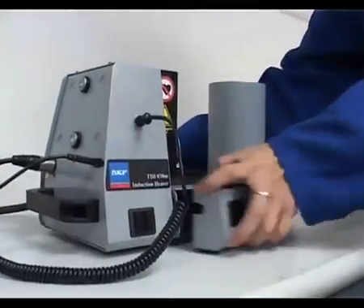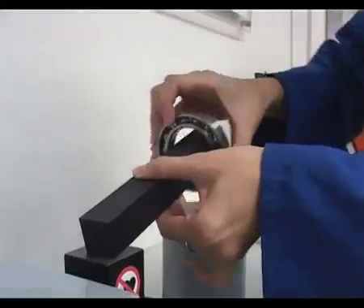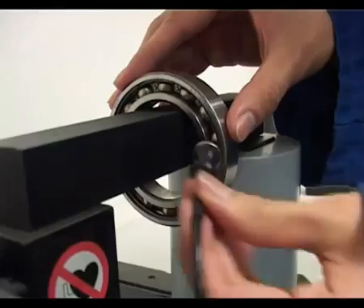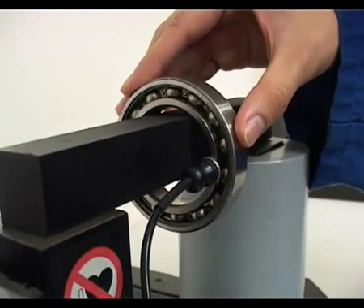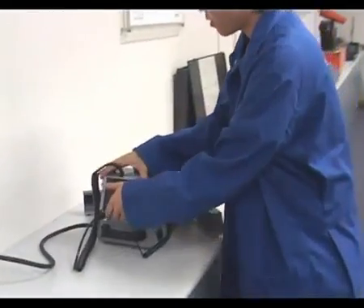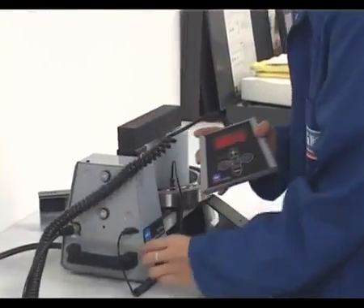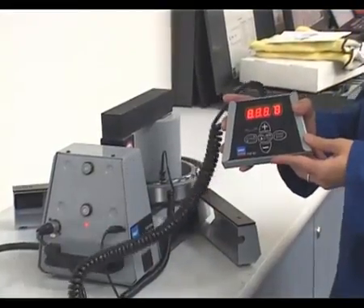For bearings or workpieces that do not fit over the coil, simply position them on the largest yoke possible, making sure that the yoke rests properly on the uprights. Then remove the remote control from the heater. Switch on the heater and observe the display segment check and warning tone.